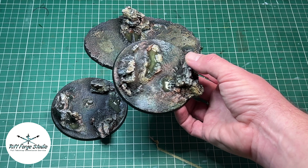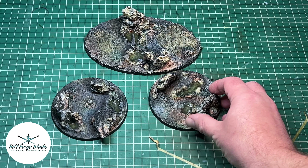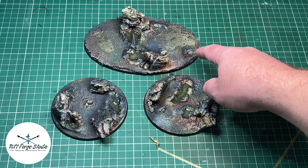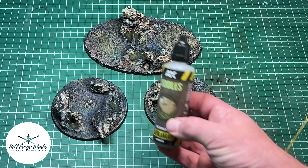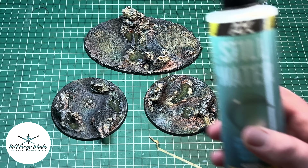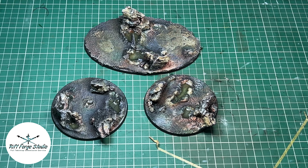So this is literally some basing paste, some of Geek Gaming's modelling compound to make some of these pools and raised areas, and then we've used AK Interactive Puddles for the rock pools along with AK Stillwater just to give the illusion of depth and layers. And for the ones I'm going to show you in a minute I also added a MIG Stillwater.